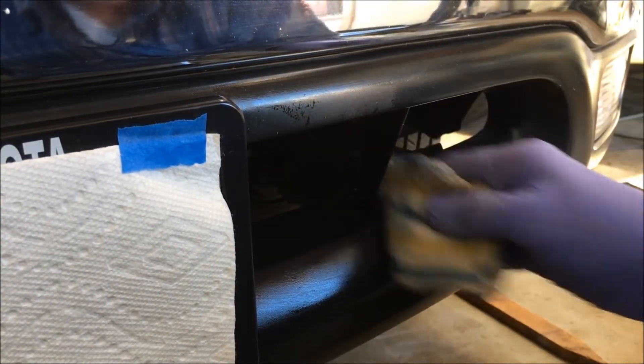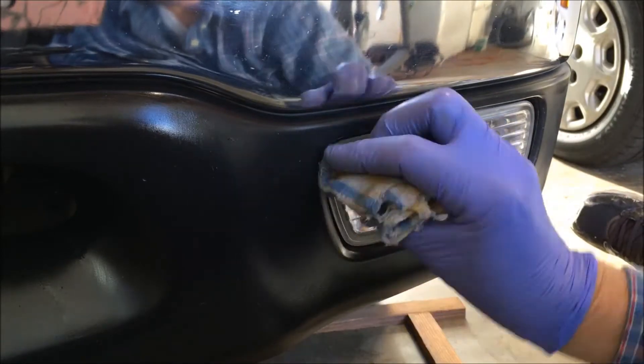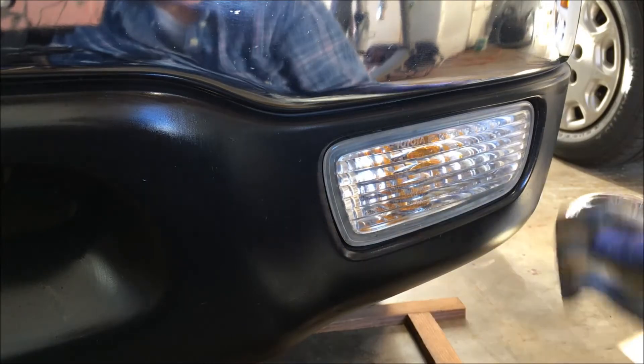It is the best stuff I've ever used to protect the black trim on my car. You can put it on the lights of your car — I don't. I use Mother's carnauba wax for that.